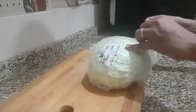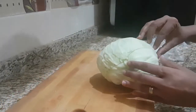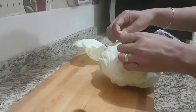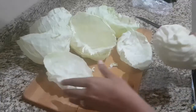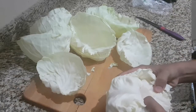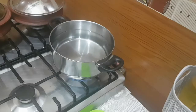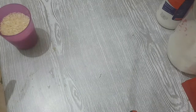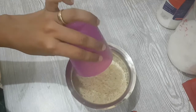Hello and welcome back. Today we are going to prepare a cabbage roll, so let's start the recipe. For this, you need to separate the petals of a cabbage — we are going to roll the filling in these cabbage petals. Now heat the pan with water and let it boil. In the meantime, soak 3 to 4 cups of basmati rice for half an hour.